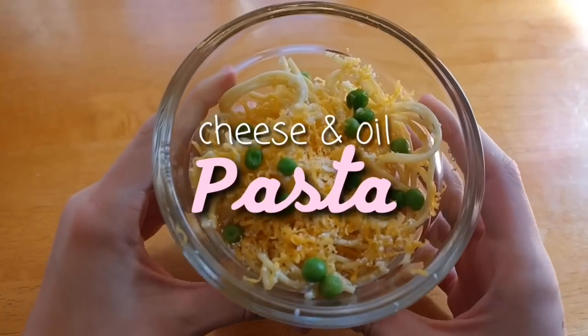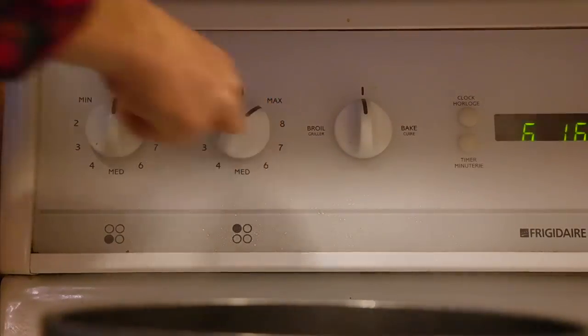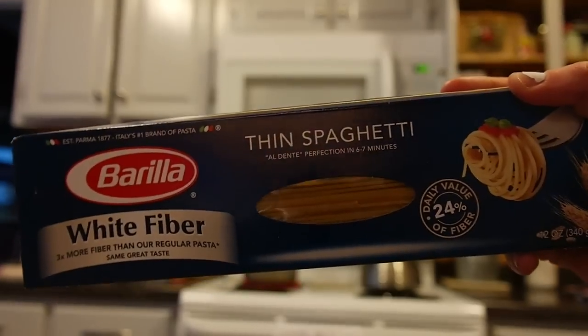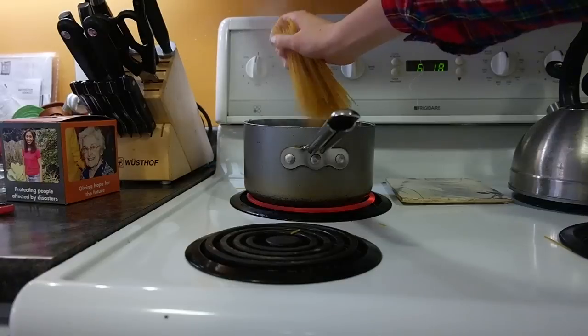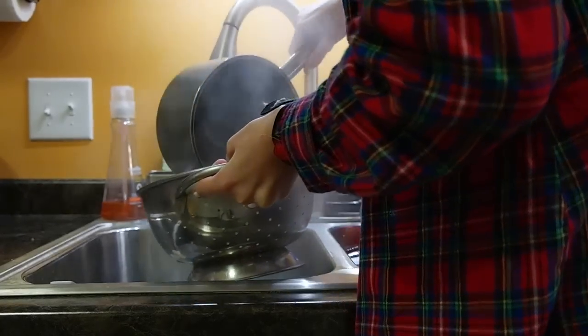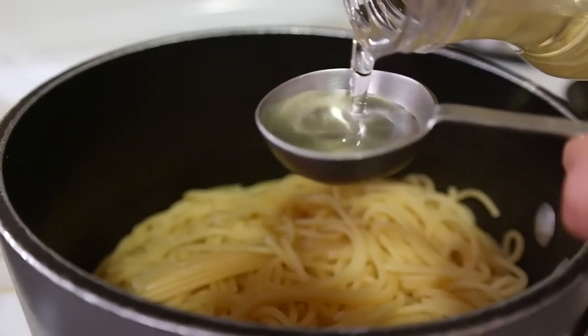My first idea is this cheese and oil pasta. This is so delicious. Start off with a pan of water and bring it to a boil. Now once boiling, take some spaghetti or any kind of pasta and cook until it's finished. Once it's finished cooking, drain it and put it back into the pan, then add two tablespoons of oil.